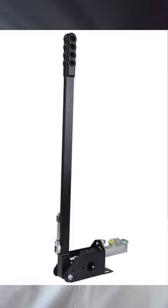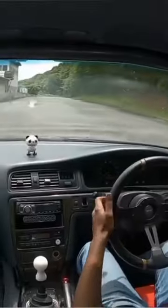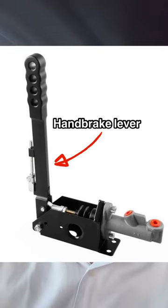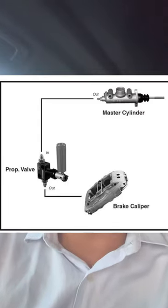A hydraulic handbrake is a brake system that uses hydraulic fluid to apply pressure to the brake pads. It is commonly used in racing cars and allows for precise control of the brakes. The handbrake lever is connected to a hydraulic cylinder, which pushes fluid through a hose to the brake calipers.